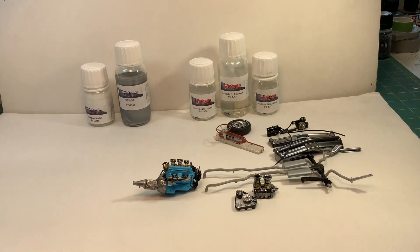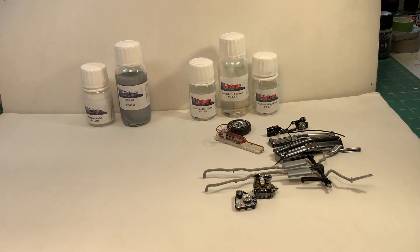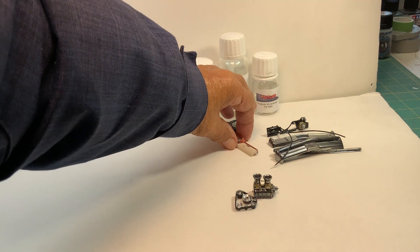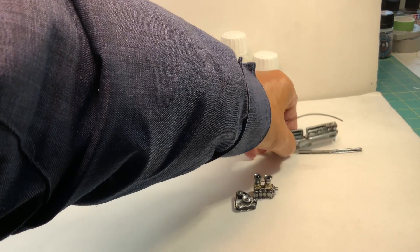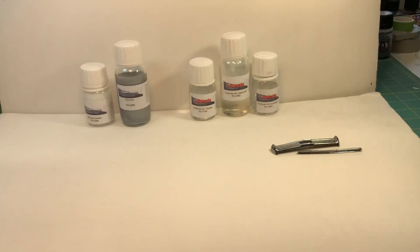So this ProScale chrome kit is made up of all these parts right here — those five or six bottles — and they cost about 57 to 60 dollars.